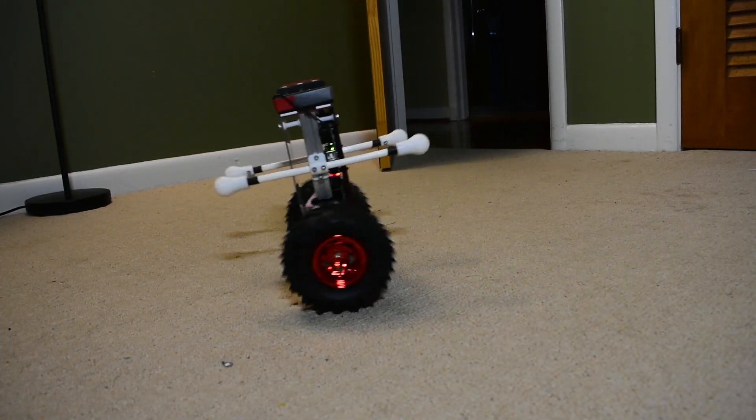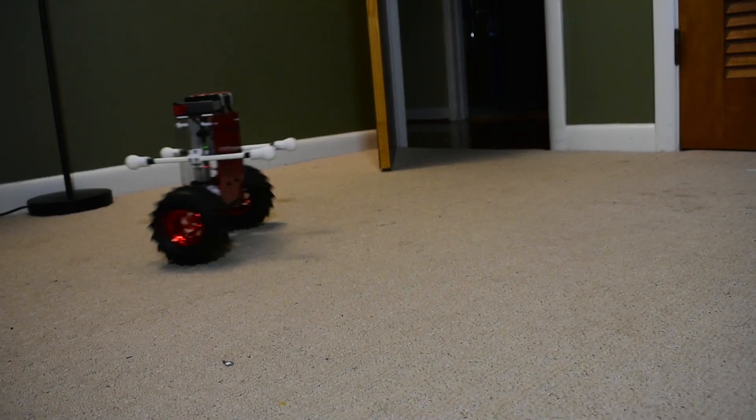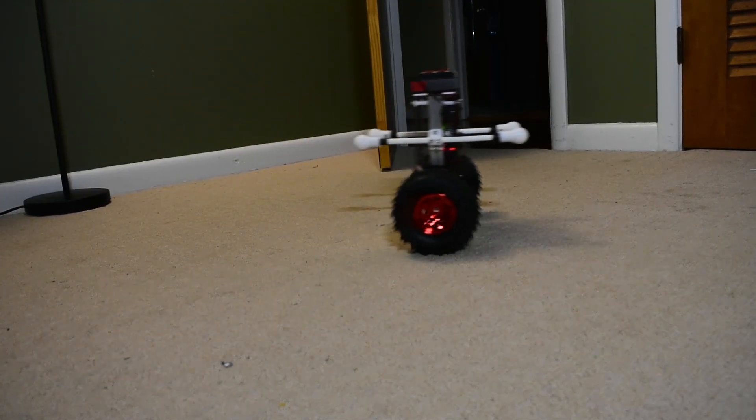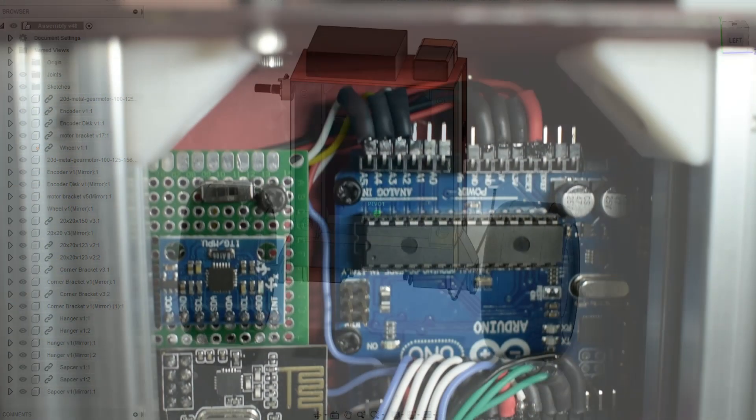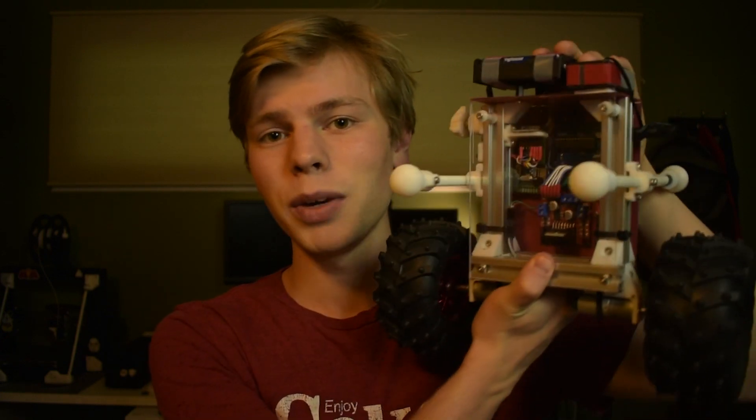And of course, if the robot ever tips over, the coat hanger is there to save itself. With that, we've created mechanical, electrical, and control systems to build this self-balancing robot. All in all, I'm really happy with how it turned out. I'm going to be uploading one more video just to summarize the project and highlight any challenges we had to overcome.